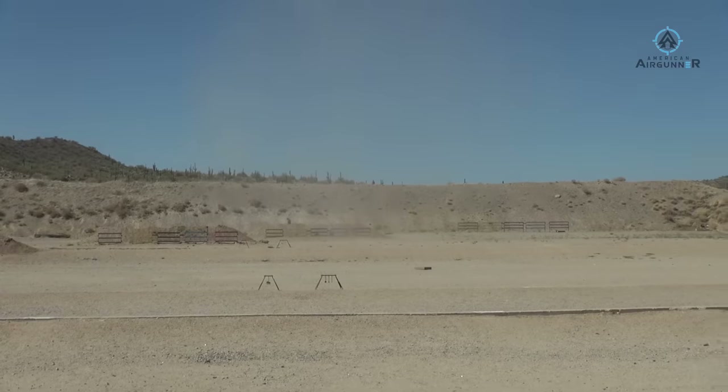Hey, what's up y'all, Rossi here for American Air Gunner. Being on American Air Gunner I always get to see things first, know about things first, shoot things first, and sometimes end up in places where there's crazy wind storms and all our equipment is blowing down behind you. But that's not going to stop me from the good news going down today. We are in Mesa, Arizona at Rio Salado Gun Club — this is the home of Extreme Benchrest, where I've come to compete a couple times.